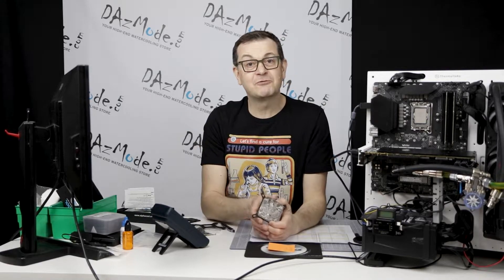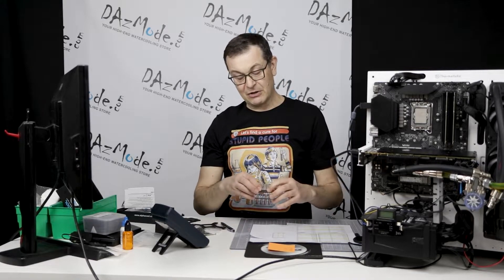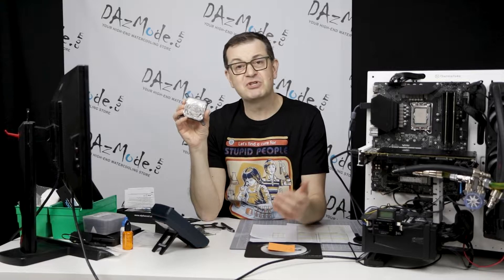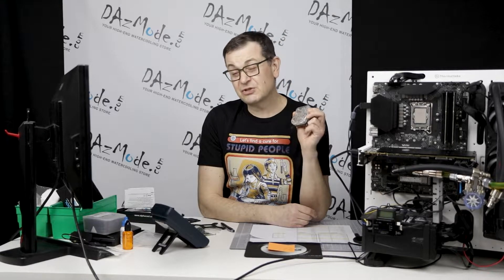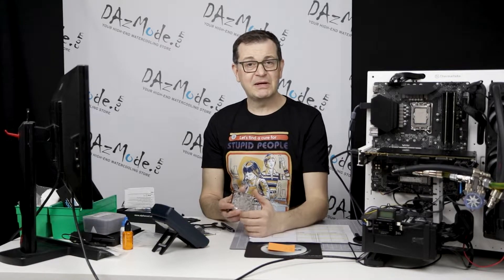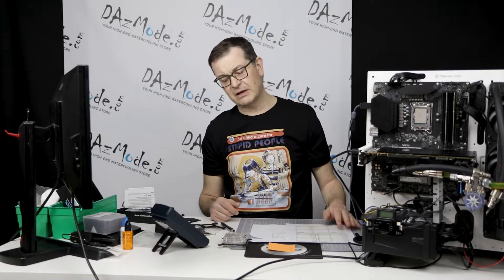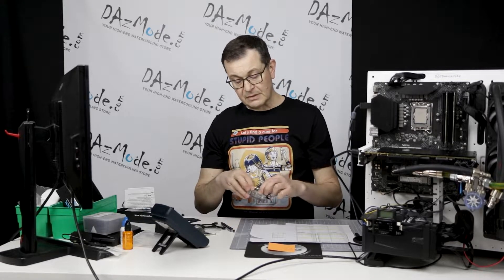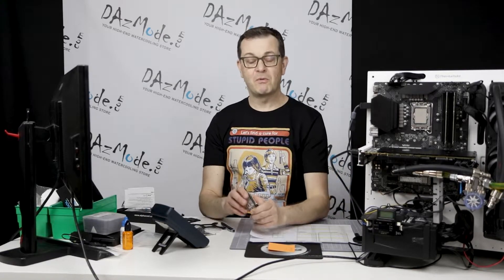Anybody on the quest for a budget build should pay attention to this video to see if it's worth the money. I also want to mention that this block probably competes with cheap Chinese options from Alibaba or similar. But getting an Alphacool block has certain advantages — at least it has some warranty, and if anything goes wrong you can deal with it. From my personal experience with Chinese suppliers, quite often you get zero compensation, or they want everything back, which could be very expensive. So sometimes the cheapest option hurts you in the end, and you need to consider that risk.